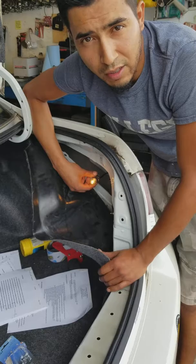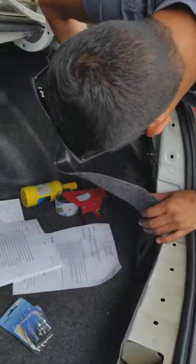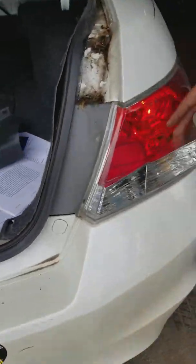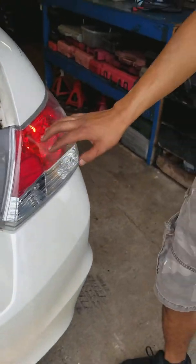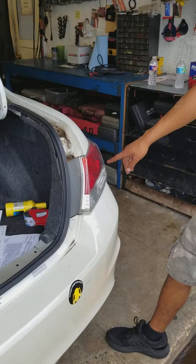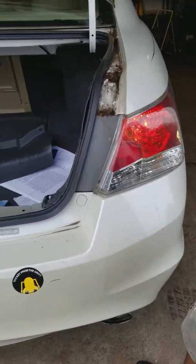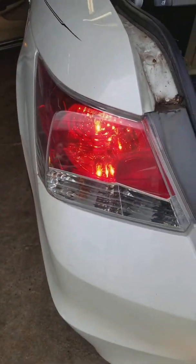Go ahead and pop it back in there. Now we'll check it — it's working. I'm going to go ahead and test the brakes. Pushing the brakes. There you have it, it's working. That one's working. And this one's working. So there we have it, guys.